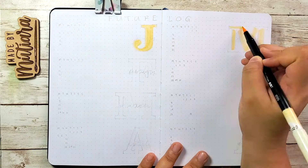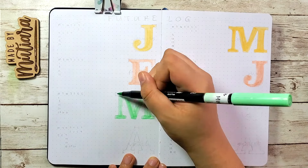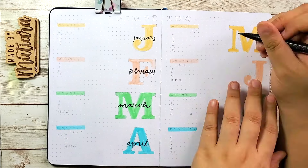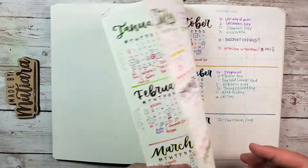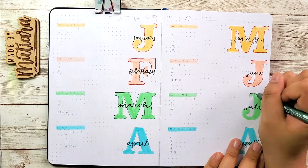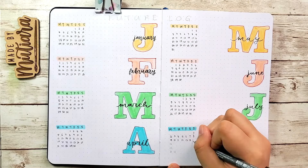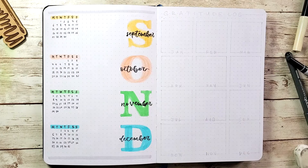Up next is my future log, which is where I write in all the important things like birthdays, key dates, and important events. I divide each page into four different months — on the right I write the first letter of the month, and on the left I write the calendar. My 2020 future log is quite filled and I don't mind that — it reminds me of how well-utilized my journal was. Looking at my 2021 spread though, I'm thinking about trying to be a bit neater and less cluttered.